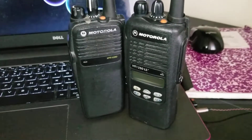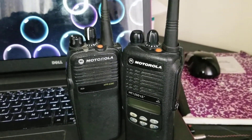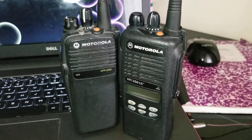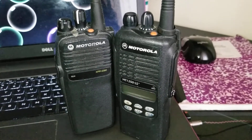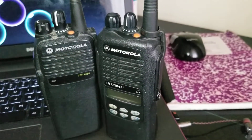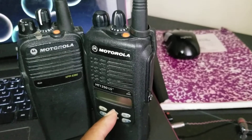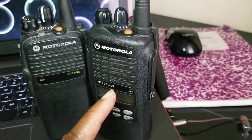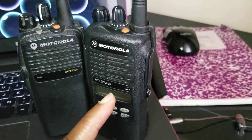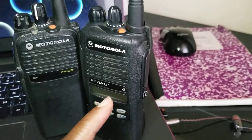Good morning everyone, just want to show you and update a video I posted earlier. What happened is these two radios, especially this one, the HT 1250 LS — I need software to program this radio. I don't know where to go to find it, but I heard there's a whole bunch of software online to purchase or download for free.